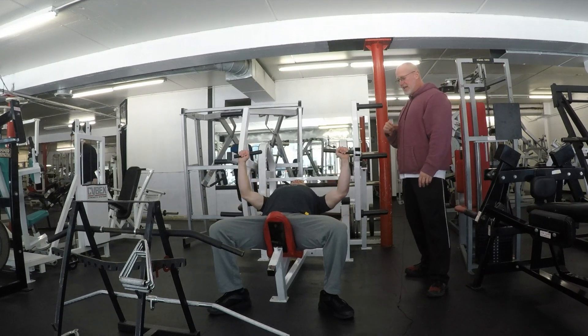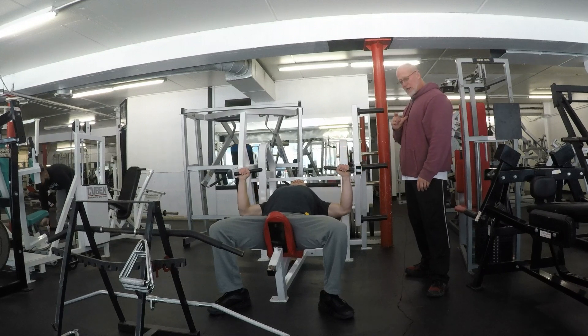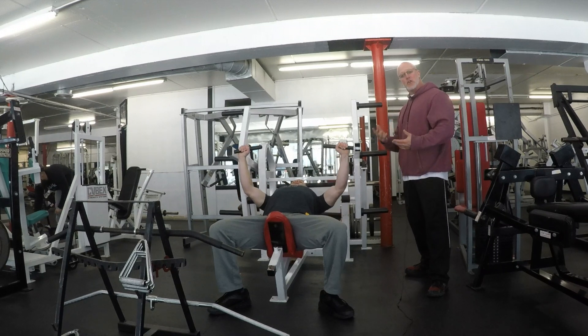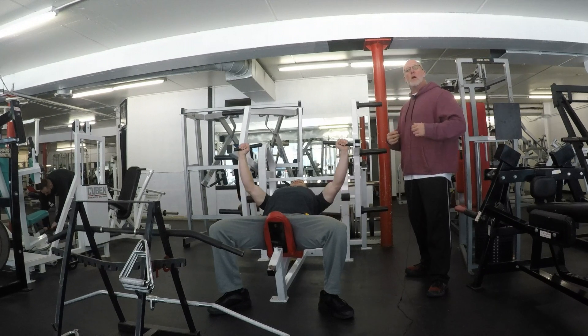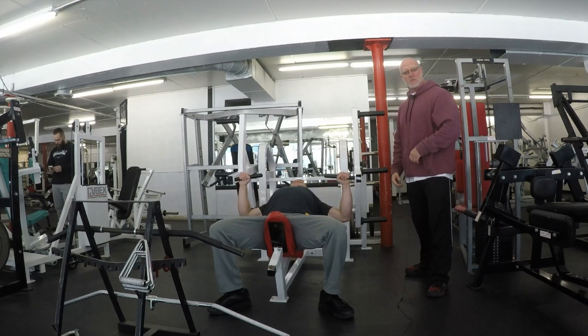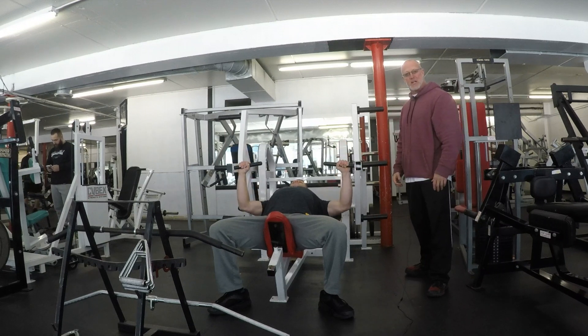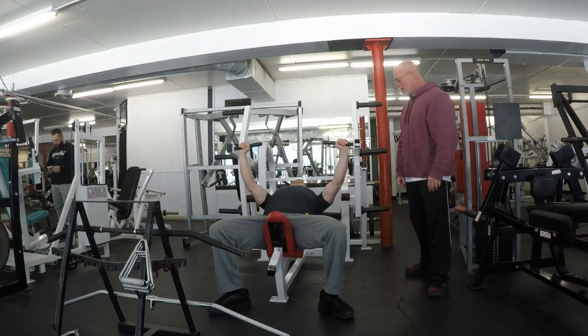As you can see, he's benching pretty low, but Justice is super advanced. I would recommend coming to about two inches from your chest until you really get that mind-muscle-chest connection. Then you can start to experiment going a little bit lower, making sure it's still targeting your chest and not causing tension on the shoulder. This is about the speed and range of motion we're looking for.